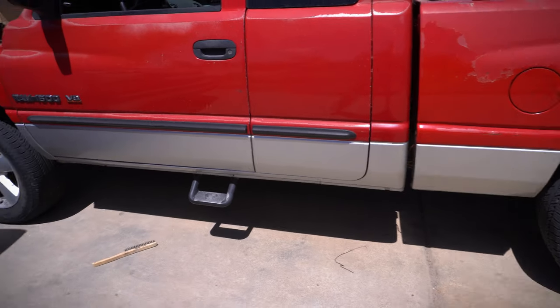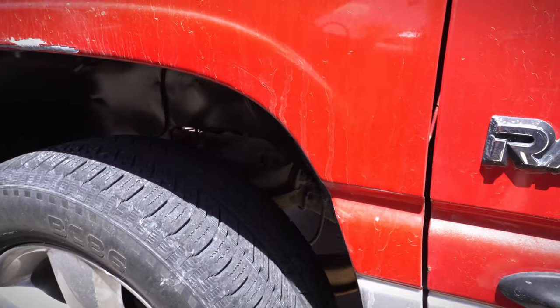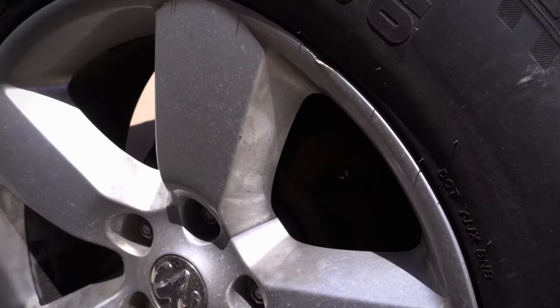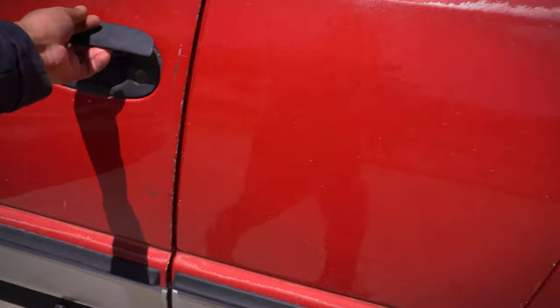I have a bunch of stuff for the truck. I've done little stuff like new fender liners. She's been sitting but she also has new calipers, though they have a little bit of corrosion on them from sitting so long because I did all this work and then she decided to break down on me.